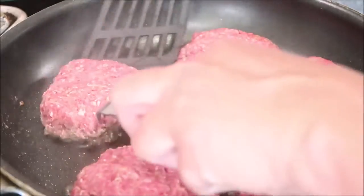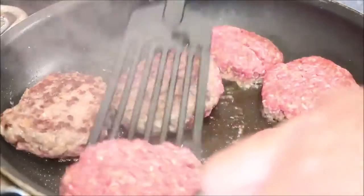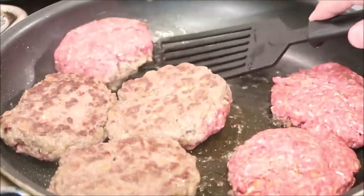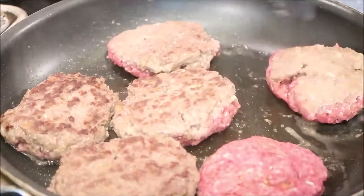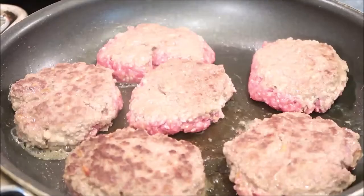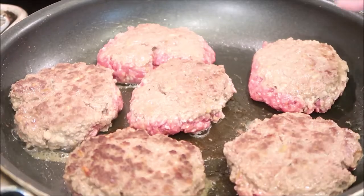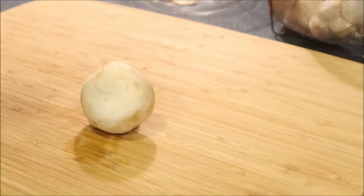We're gonna flip these over now. I don't have my heat on high because I don't want them to get too crispy on the bottom, so they're just getting lightly browned. While my patties are cooking I'm going to slice up mushrooms and onions for the sauce.